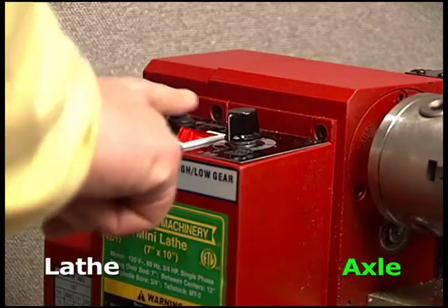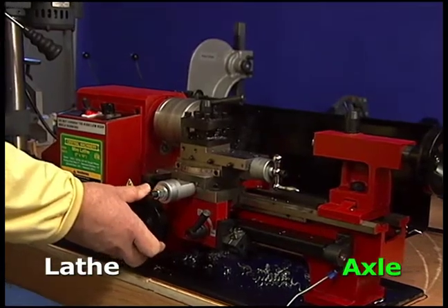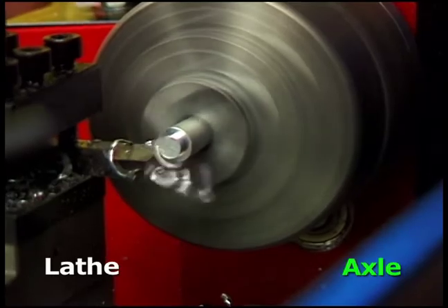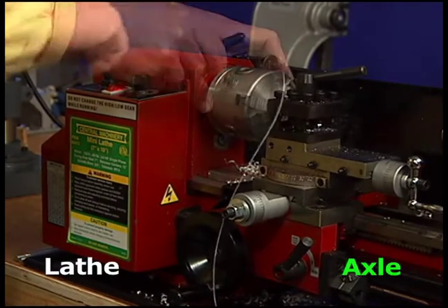Turn on the lathe and rotate the dial to half speed. Use the large knob facing you to slowly advance the cutting bits. Keep moving smoothly back to the line. When complete, turn the large knob to retract the bits. Turn off the lathe and use the chuck key to remove the rod.